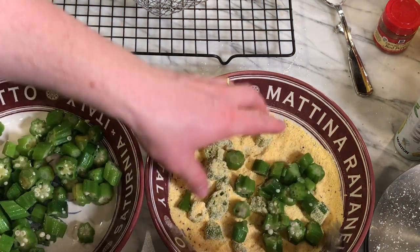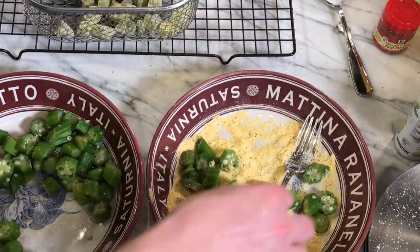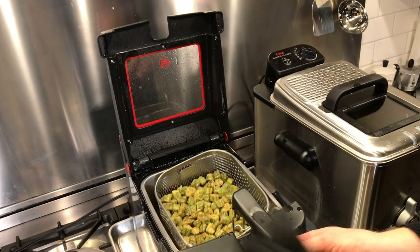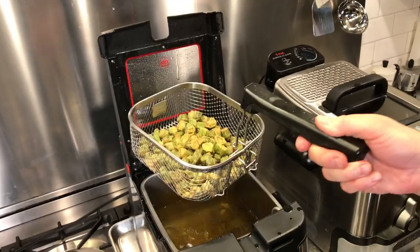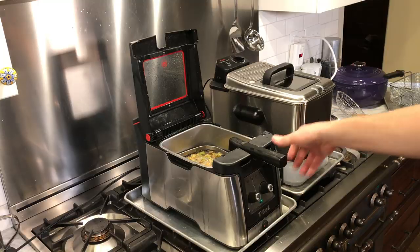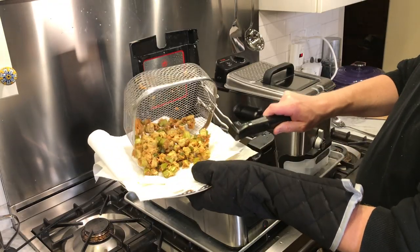For the fried okra test, I made it two different ways: one with a light coating of cornmeal, salt, and pepper the way my mom makes it, and another with a thicker buttermilk-based batter. Both batches turned out fine, but the lightly coated okra works better in a cast iron or carbon steel skillet where it can be turned. The battered okra did better in the fryer. We made several batches and both styles were delicious.